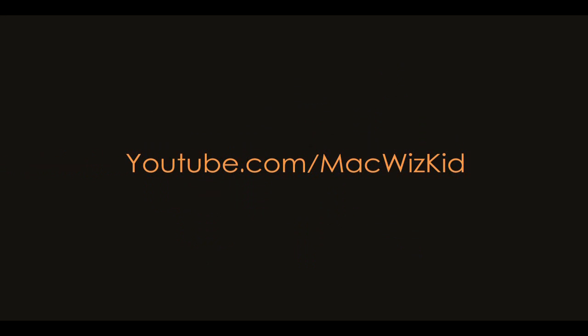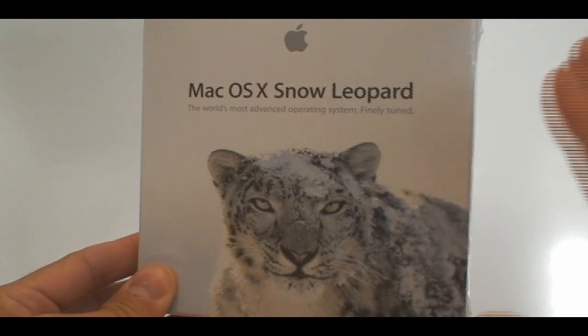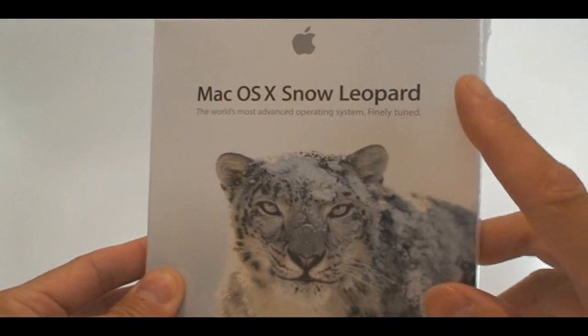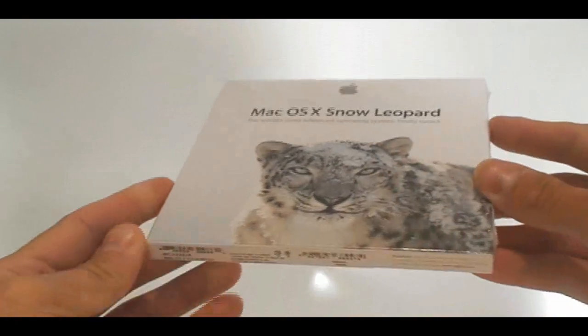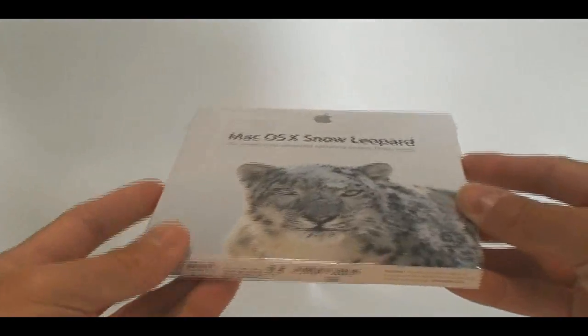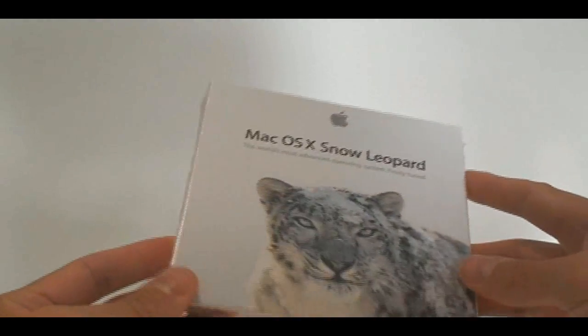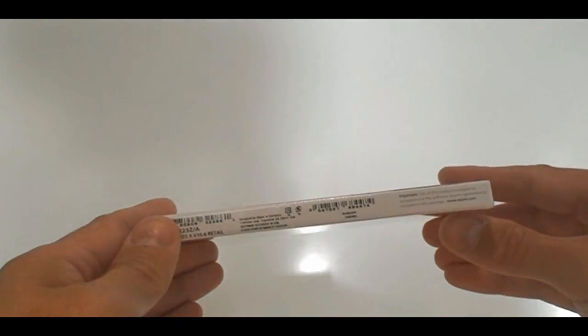Welcome to MacWhizKid videos. Today I'm very excited to start off my new channel here with MacWhizKid with Snow Leopard. I ordered it online the other day and got it early this morning right with the release August 28th. I got it shipped over and I'm very excited. Here's the box — it's not opened yet. I'm going to open it and install it on my new MacBook. I have the previous version of Leopard on it, and here's the new version.